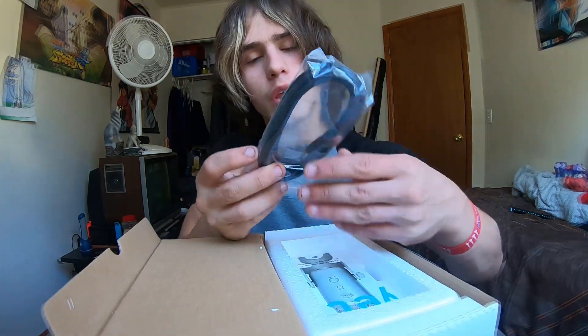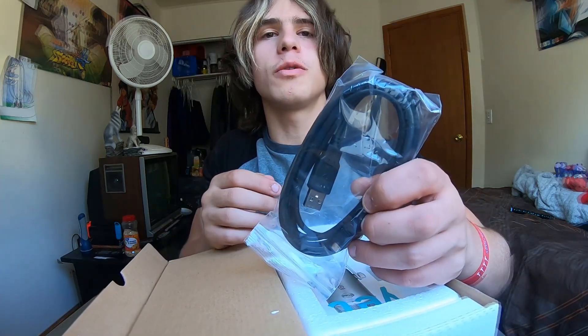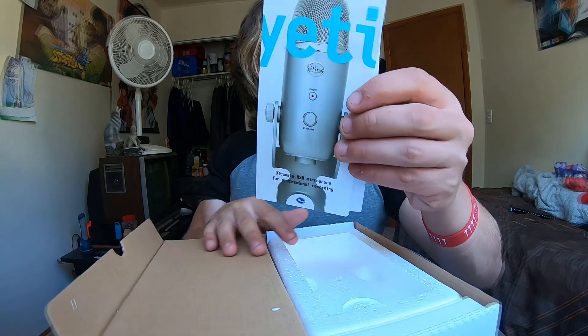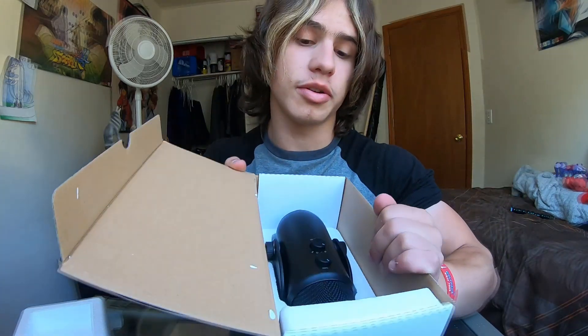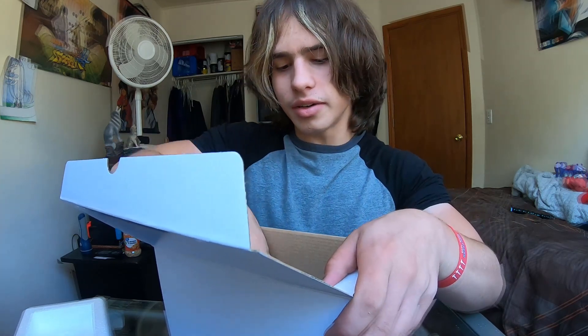We have the USB to hook it up to the computer, and then we have the instruction book for this. Actually, this is very simple packaging. This thing weighs a ton for some reason.